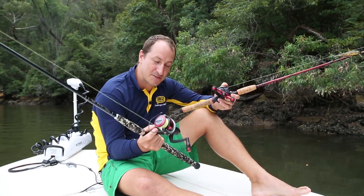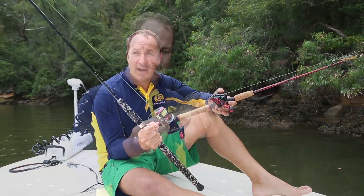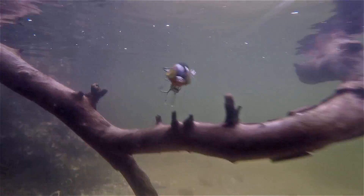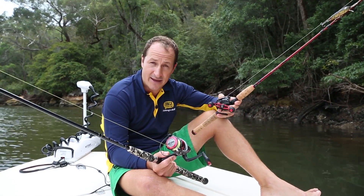To sum it up, the spin outfit is usually the most versatile and easiest to use outfit, and it's perfect for beginners to professionals. The bait caster outfit offers accuracy while fishing rivers, creeks and snags and gives you greater leverage when fighting those bigger fish. It's ideal for intermediate to advanced anglers.